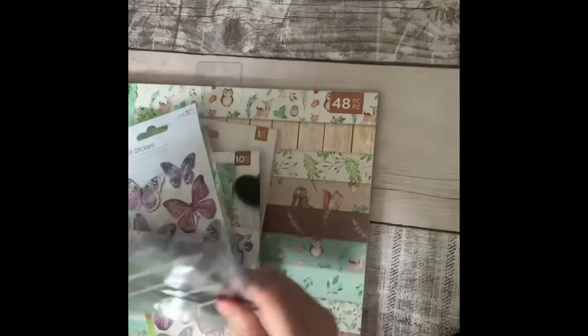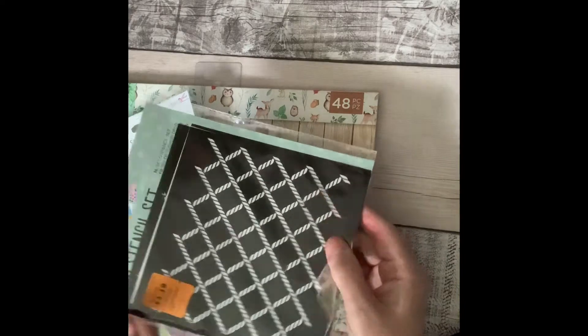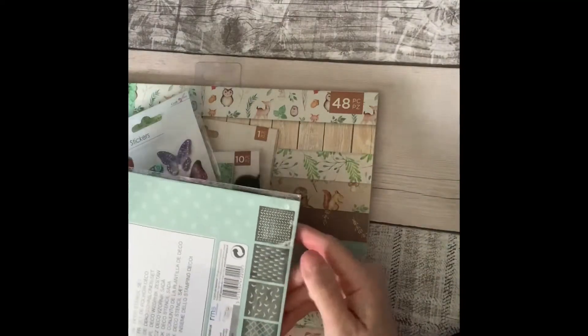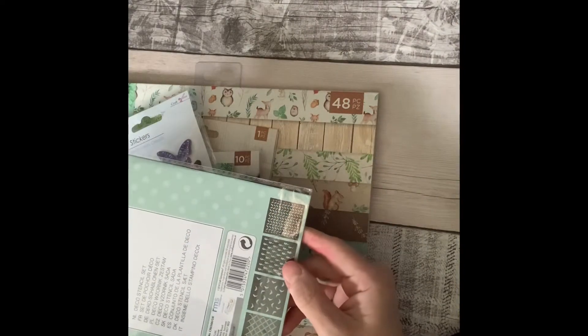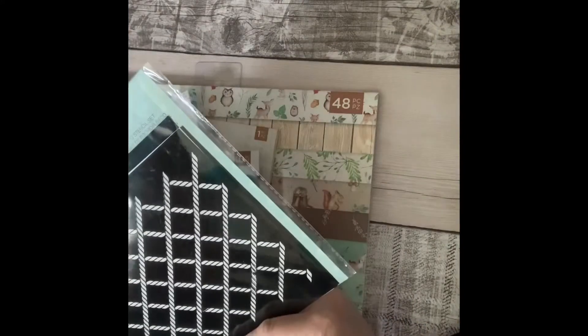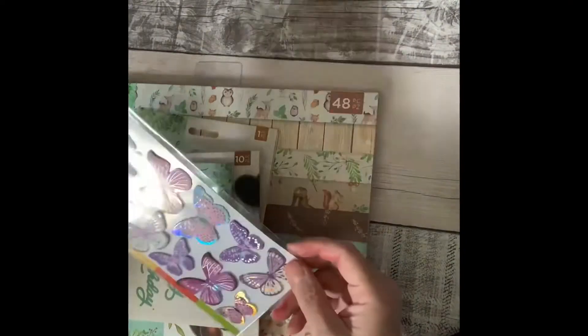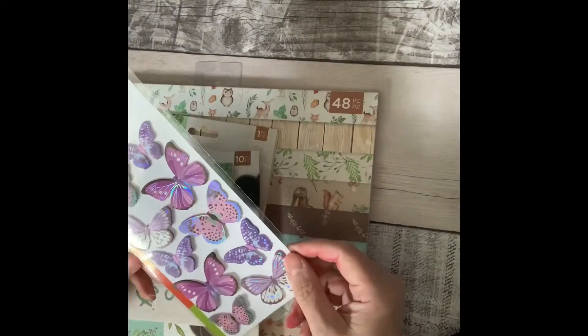I bought that — I think it was £5.99. Then these stencils were reduced to £1.19, and you get four different stencils. I'm not really a stencil person but I thought for that price I'll give it a go — they were originally £1.99.